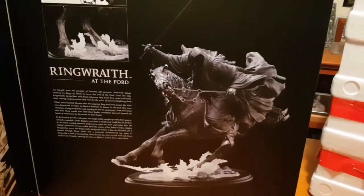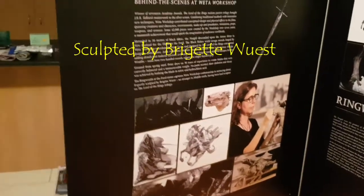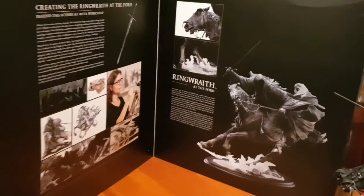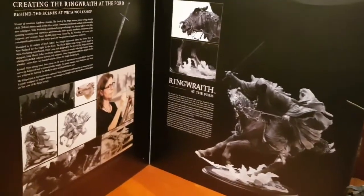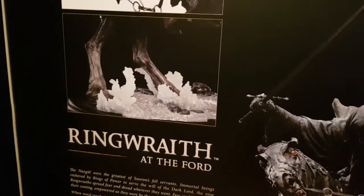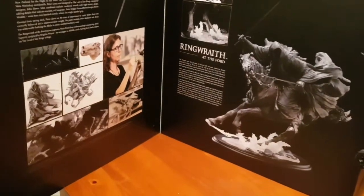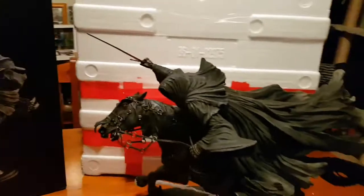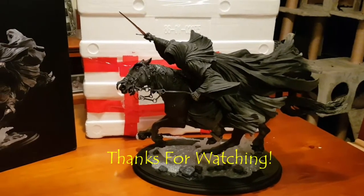Look at the detail. This was created by Bridget Wiest, I believe — I'm not sure how to pronounce her name — but a sensational effort. The sculpting has been brilliant, the paint job's amazing. He is my first Ringwraith statue. I missed out on the original Sideshow Weta one. This goes through a little bit of it and talks about the Nazgul, or the Nine — nine men serving Sauron. Anyway guys, that was just a very quick look at this amazing piece from Weta. Another home run. Well done. Thanks for watching, guys.